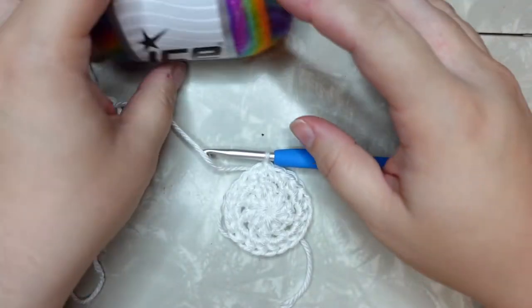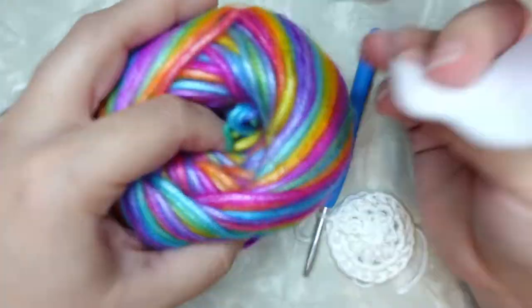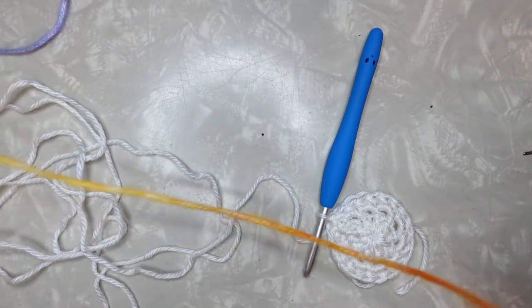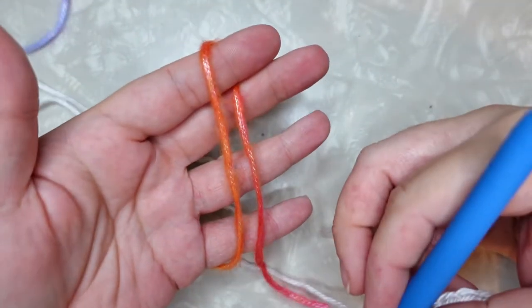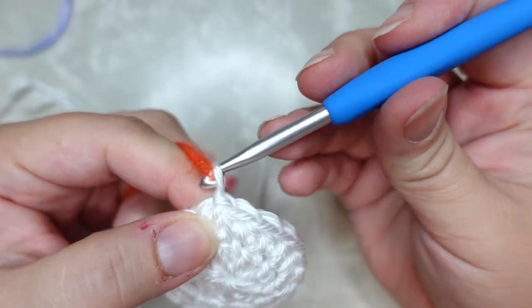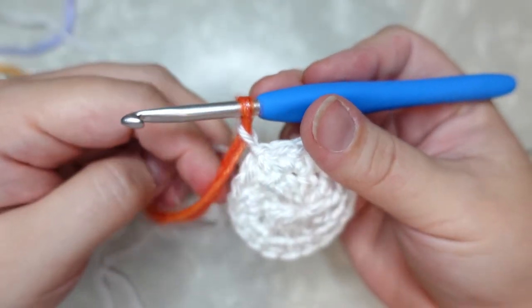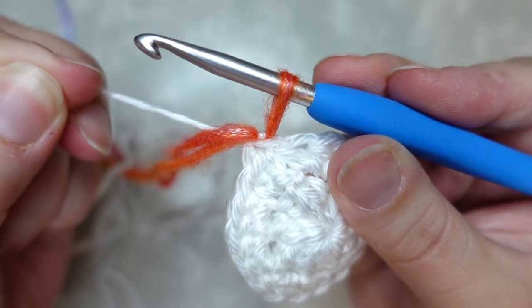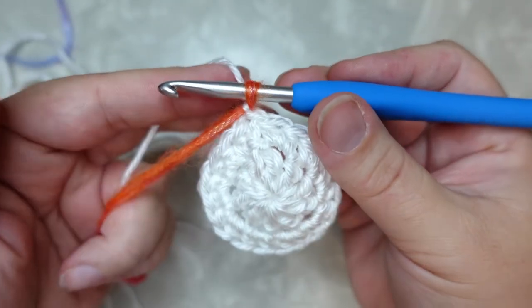Now I need to grab my rainbow yarn — my Picasso — and pull out a little bit of yarn. We are going to color join. The way we're going to do that is lay it over so you just have it looped over your finger, grab that loop, put it on your hook, and pull it through the stitch that you just did. Then grab our working yarn from the white and snug that slip stitch right down — see that, super tight — and it locks right in place. Pull on your rainbow yarn so you don't have a big gap, and that's what it should look like.